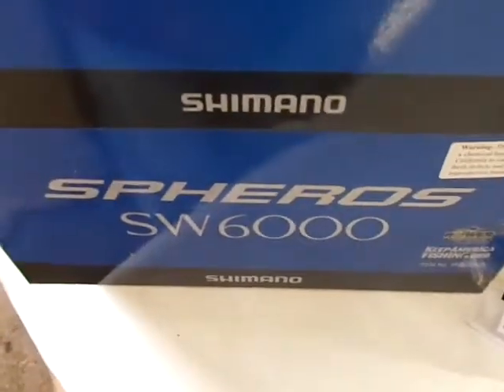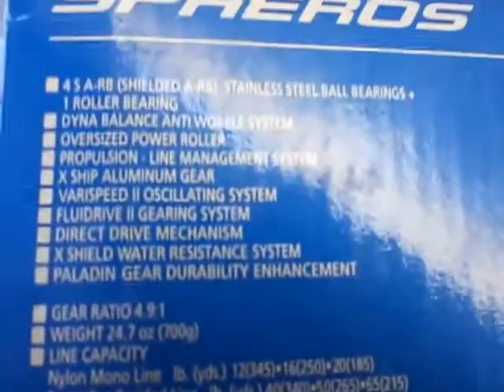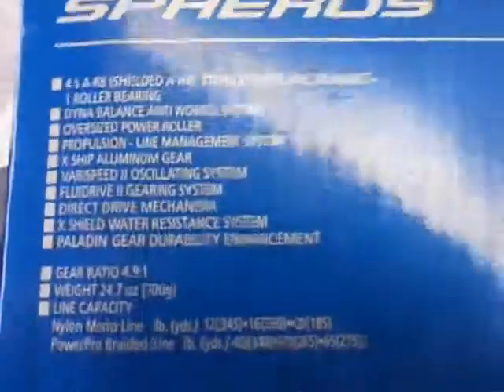And as you can see, we also got in the 5000 and 6000 as well. They just came in and I just wanted to grab them as soon as possible.